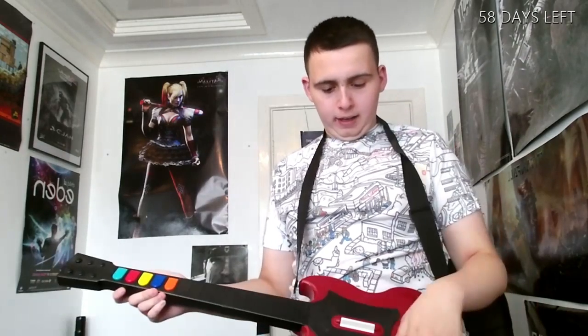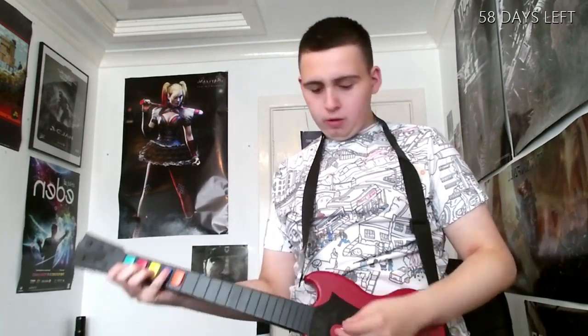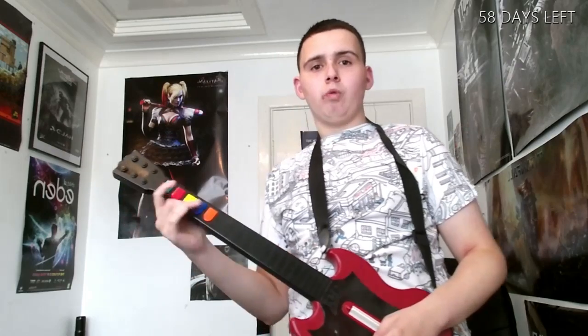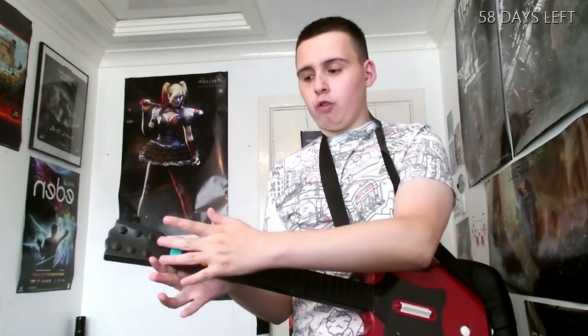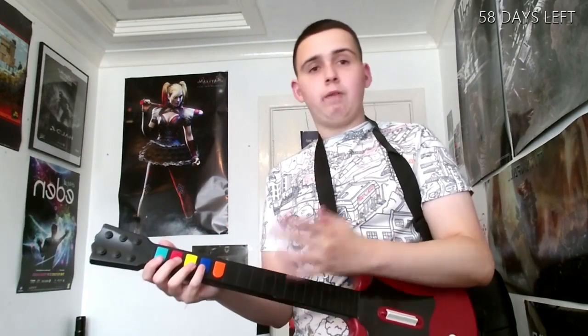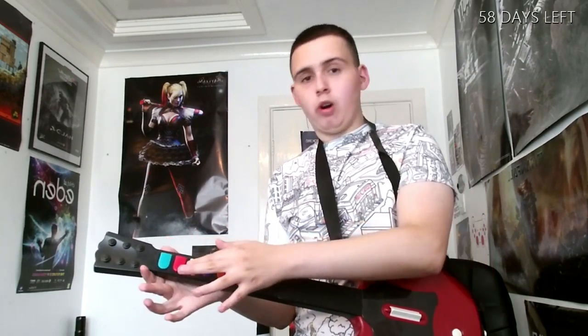What I love about it is the strum bar — it's very cool, very easy to strum. I like the way the colours are all different: green, red, yellow, blue and orange. Playing on easy difficulty, these three are your main three. Then on medium you've got the blue, hard and expert adds the orange, and you play on all five. Including the guitar solos are ridiculous.